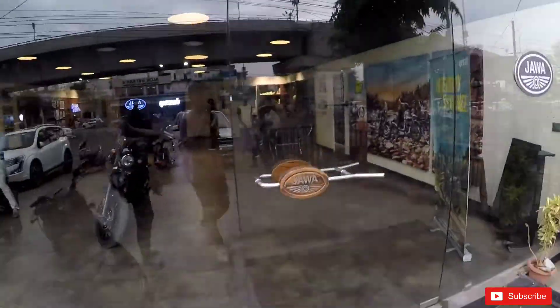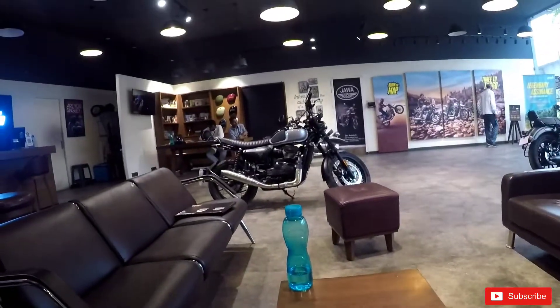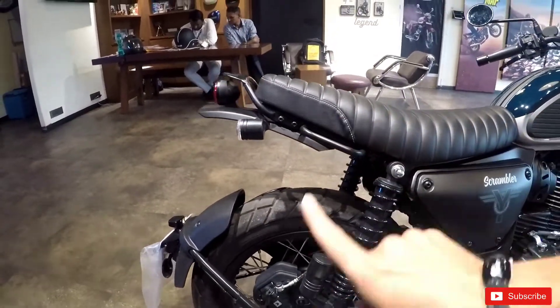I'm waiting for the test ride of this adventure bike. This is the scooter — this is also good. I'll show you the seat — the back saddle. This part looks like a cockroach. So guys, this is the adventure bike. I'm taking the test ride now and it's smooth — the bike is very smooth.